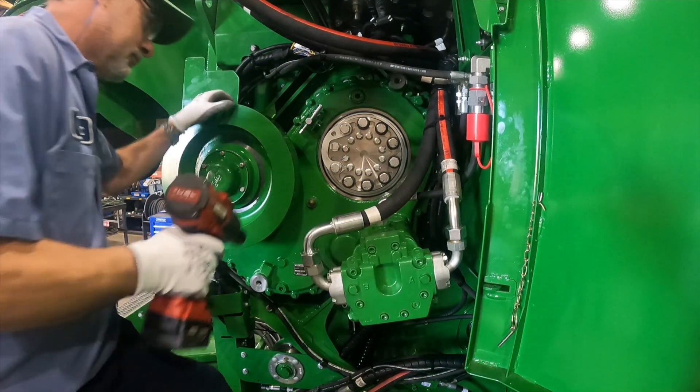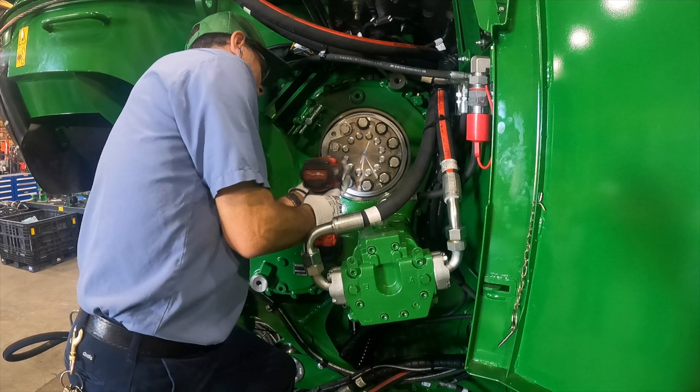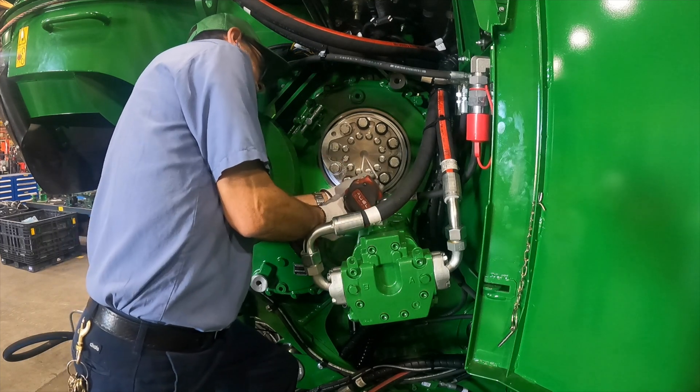Use your impact wrench and 1 and 1/8 inch socket to slightly loosen the nine chopper bolts encircling the outer edge of the external timer.